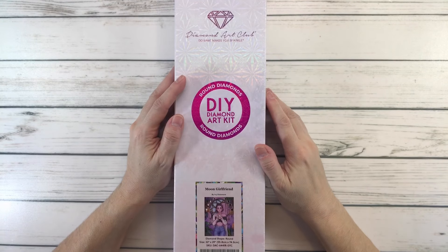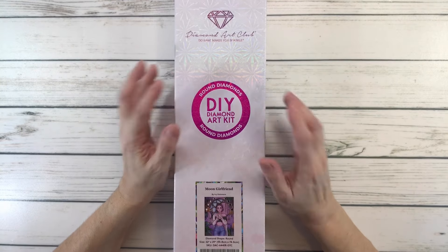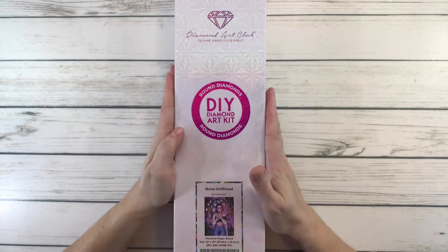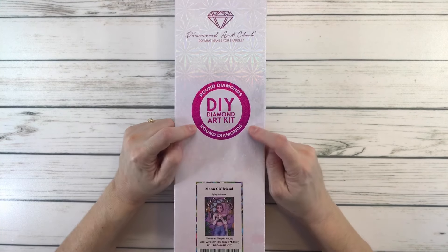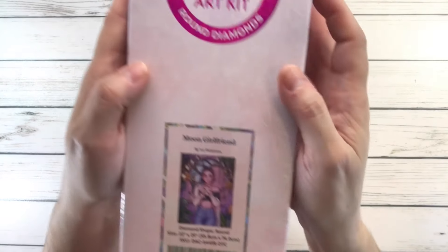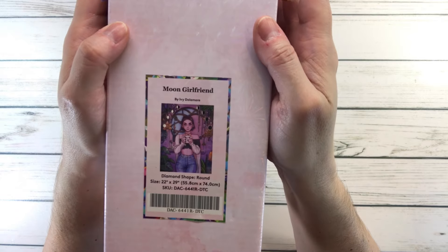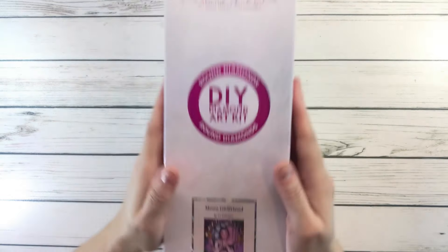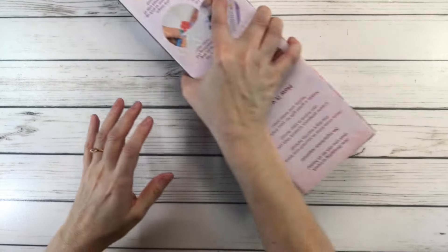Hi crafty friends, it's Sylvia! How's everyone doing today or tonight? Here in Texas it was super beautiful today, sunny and we got almost up to 60 degrees — just wonderful. Tonight we're going to do an unboxing from Diamond Art Club. This one is called Moon Girlfriend by Ivy Dollamore — I'm hoping I'm pronouncing it correctly. So let's open this baby up!